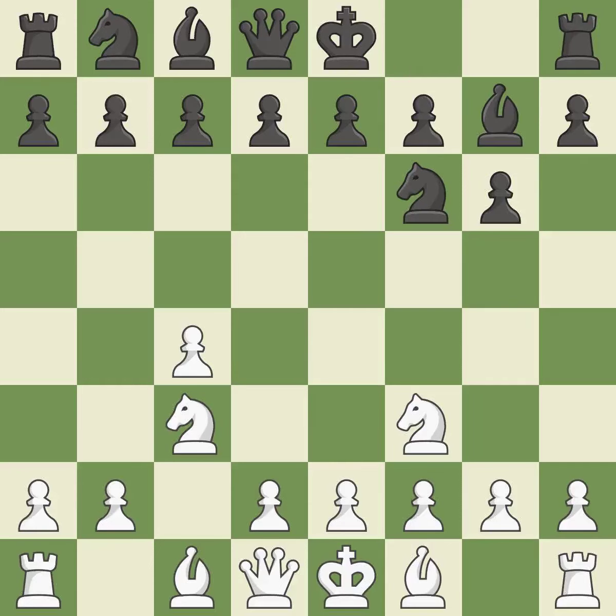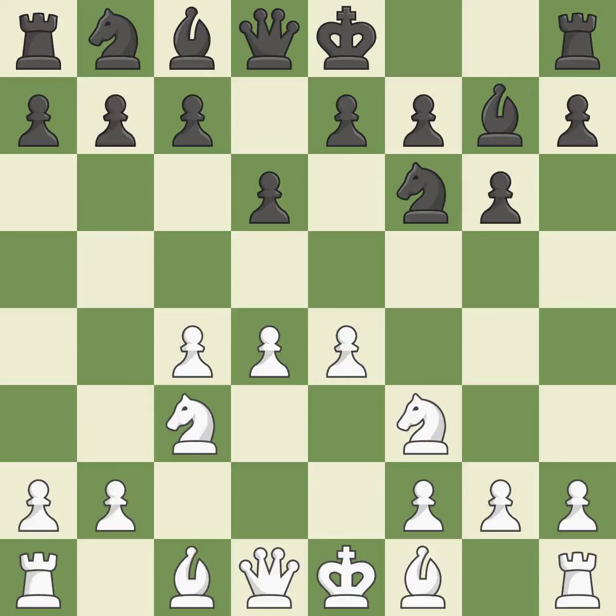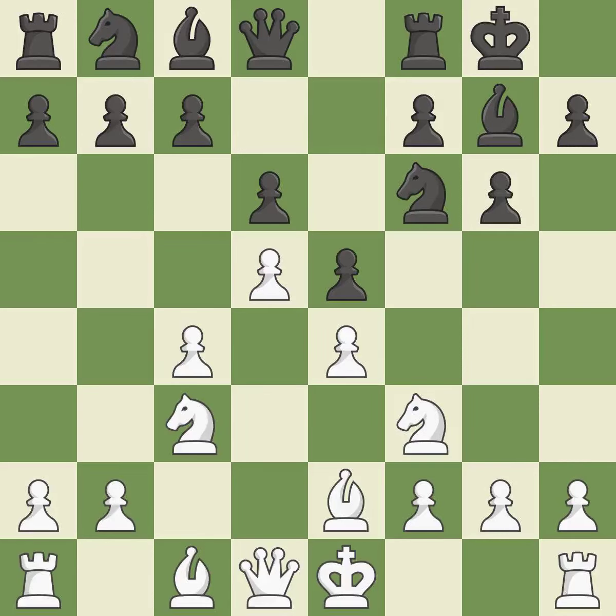The fianchetto move Bg7 places the bishop on the long diagonal, prepared to move into a functional square. Castling gets the king to a safer square, out of the center of the board, while also developing a rook. Castling kingside tends to be safer because the king is further from the center. b2 develops the light-squared bishop and prepares to castle kingside. e5 takes space in the center and immediately attacks the d4 pawn. d5 takes space in the center and controls the important e6 and c6 squares.